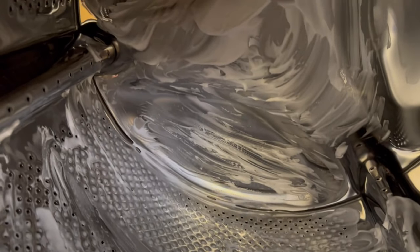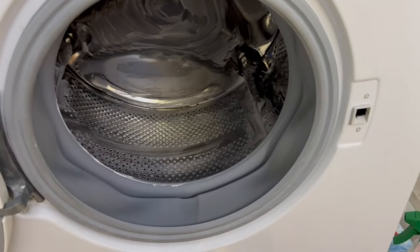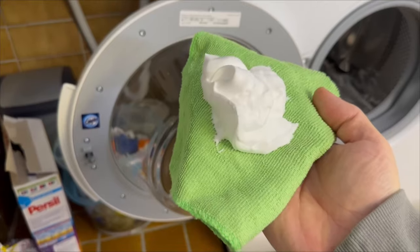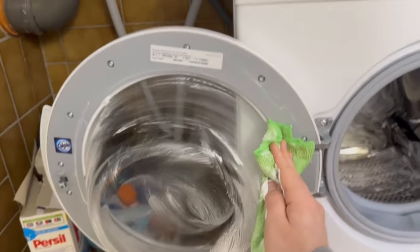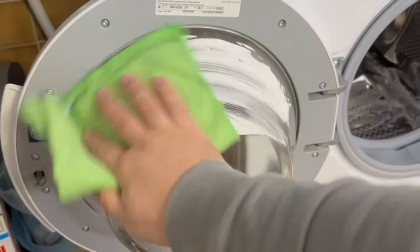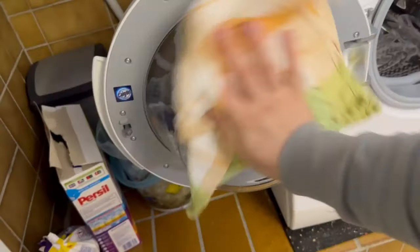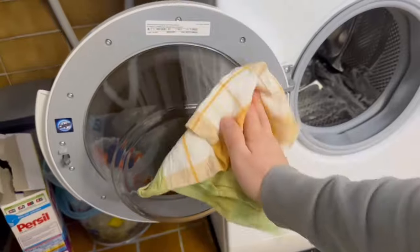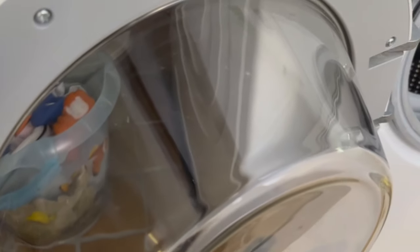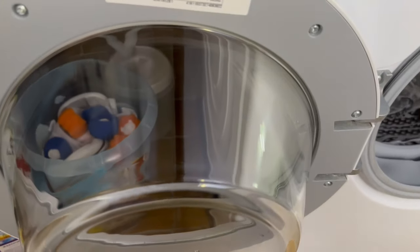You can also use shaving foam to clean other parts of your washing machine — this includes the door. Put some shaving foam on a microfiber cloth and wipe it down completely. Once you've done this, you should remove all the shaving foam again. Finally wipe with a dry cloth. As soon as there are no shaving foam residues left on the door, you can already see the incredible before and after result — this is what my door looked like before, and this is what it looks like after the treatment with a little shaving foam.